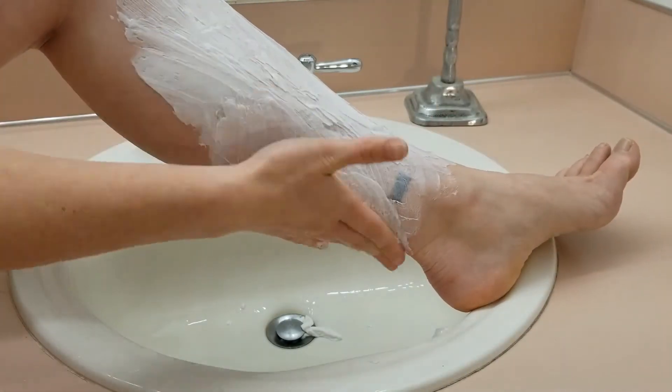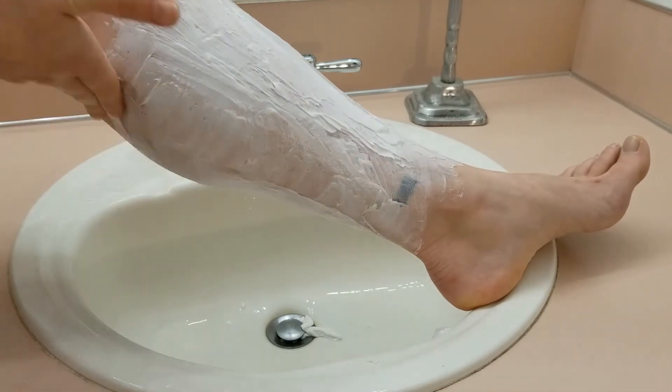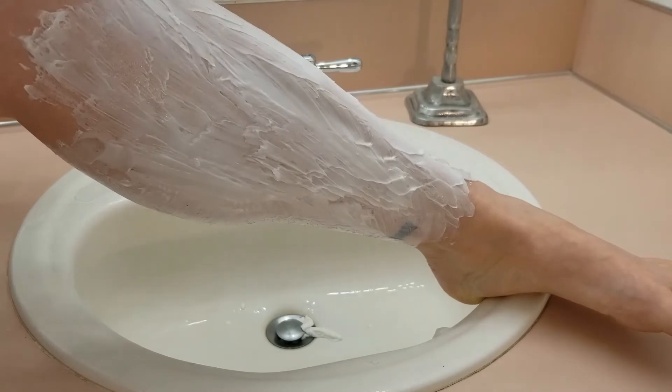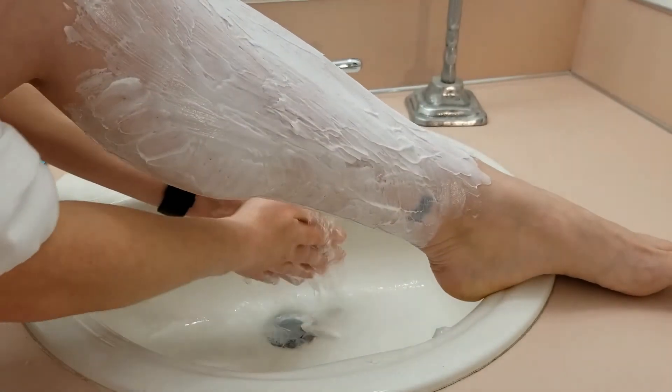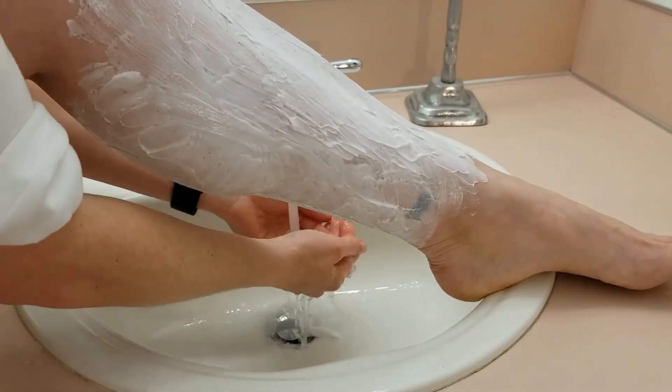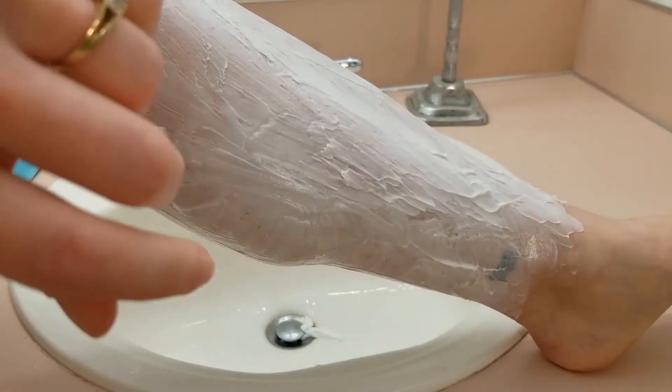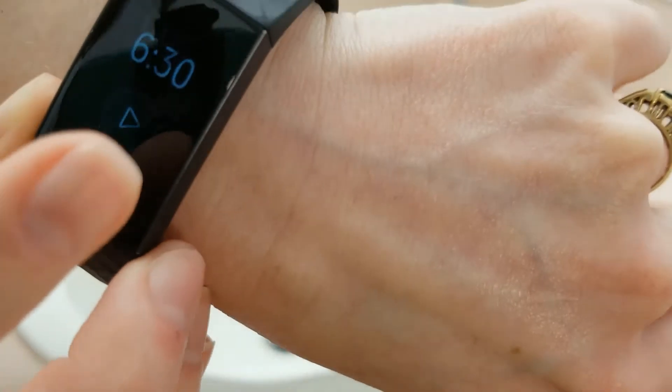I haven't had much success with hair removal creams in the past — either with them not working too well, smelling too horribly to use, or causing too much irritation. The Glee hair removal cream doesn't really smell terrible, although I do have to say that their wax strips smell much better. As for the irritation, the Glee brand doesn't seem to cause any issues for me.